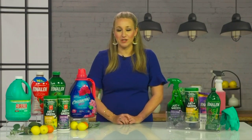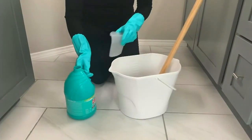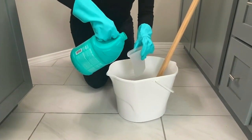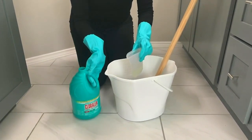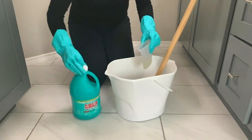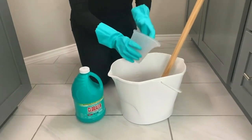Then moving all the way down to the floors — so we've gone top to bottom — on your non-porous floors you can use Chloraline disinfectant bleach: half a cup in a gallon and a half of water. Mix that up and then mop your floors. I'm always amazed at how much dirt the Chloraline gets off my floors, and they are left both sanitized and sparkly clean.